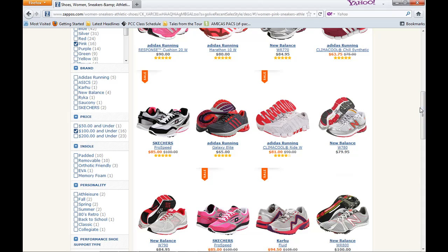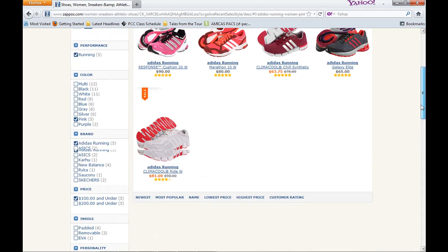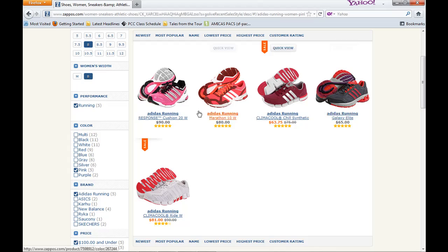Wow, that is a lot. So let's narrow it down. Let's say I had Adidas before — I want to stick with that. And last but not least, we've got a final screen with five shoes. That's pretty good. So we were really able to narrow down our wants and desires and our sizes, which is just great.